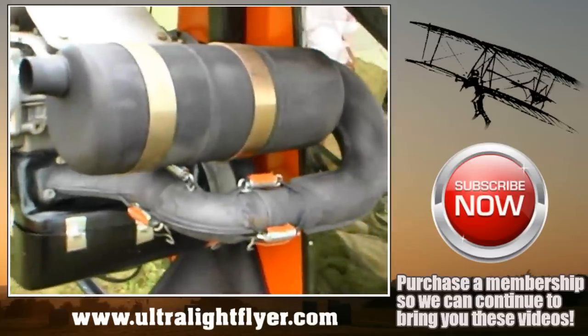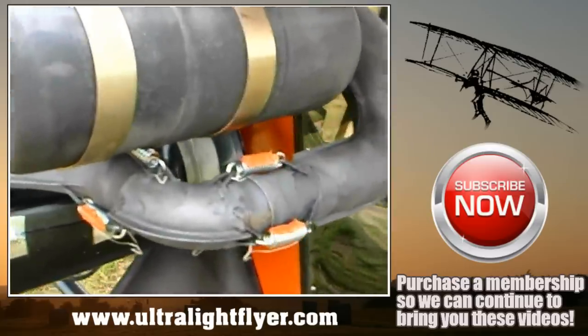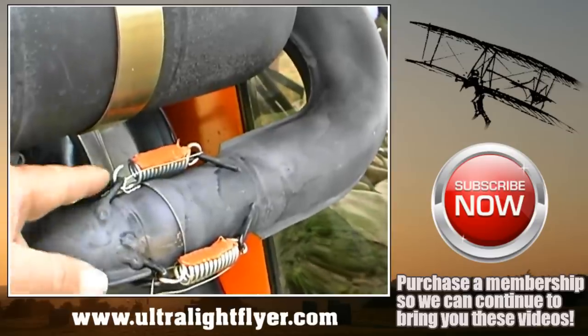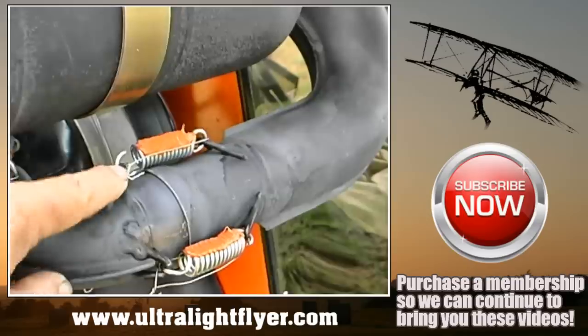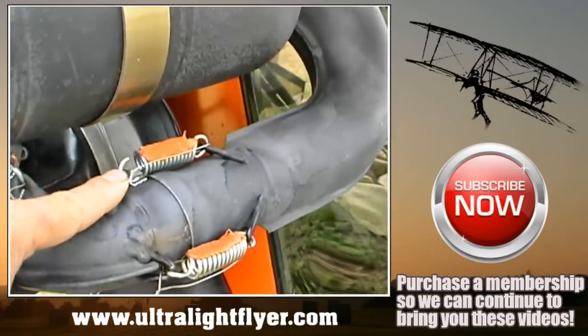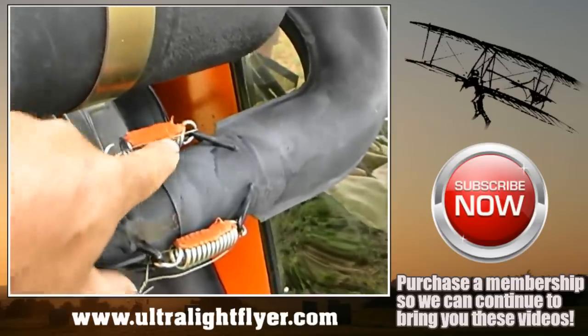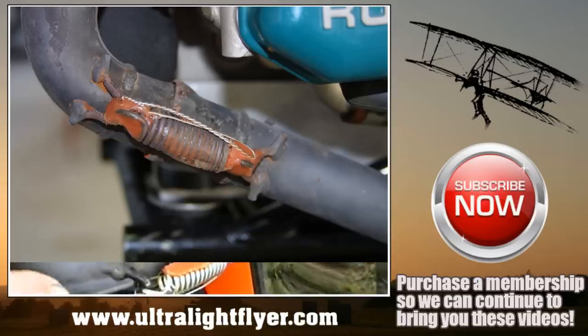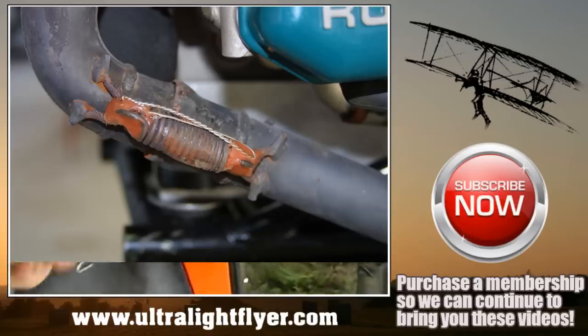This is a 503 Rotax engine using the same style of exhaust. You can see the springs have been siliconed. The problem is silicone breaks right at the ends, so where you really need the silicone is right there at the ends. This will help stop the harmonic resonance.